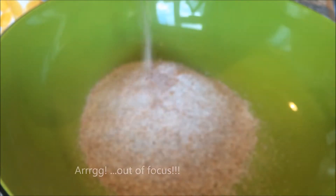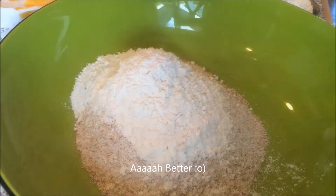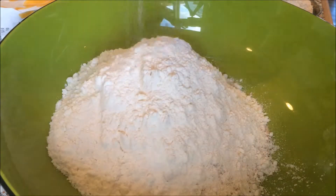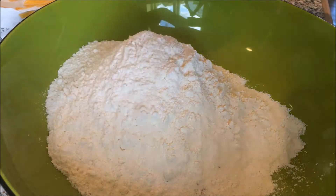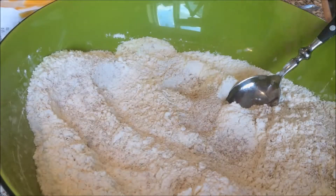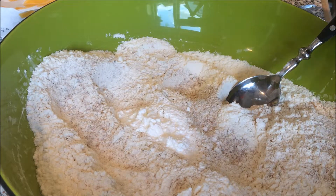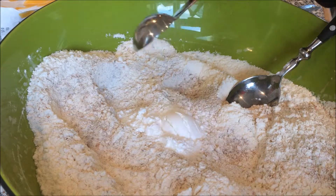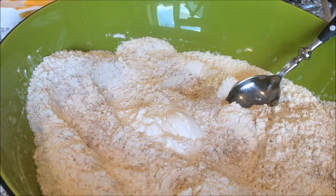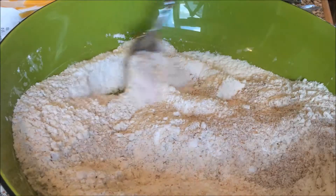Now it's time to mix the ingredients together. This is one and a half cups of wholemeal flour. Then add two and a half cups of all-purpose flour. Mix it together and then add three teaspoons of baking powder and mix it together once more.